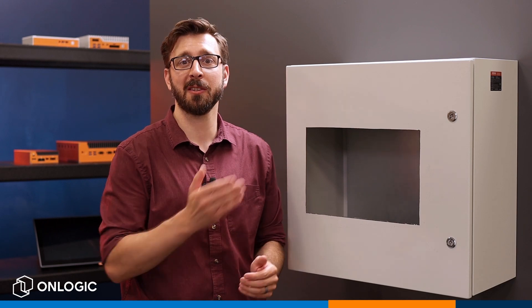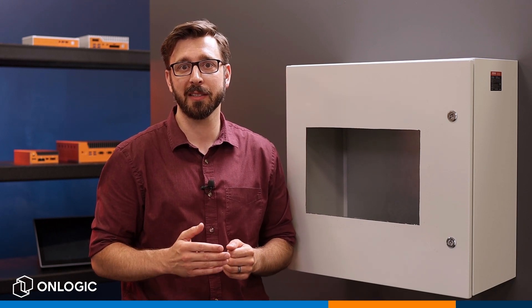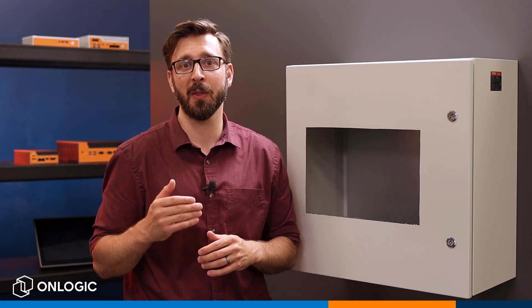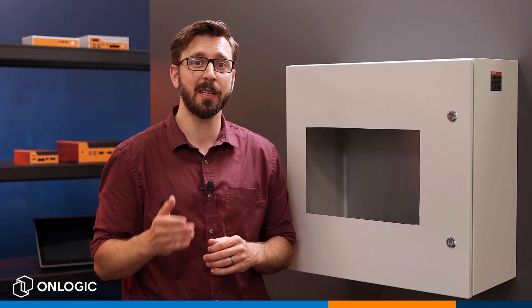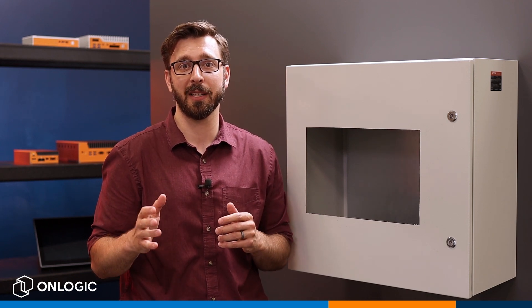We're here at the OnLogic studio where we've got our sample cabinet, pre-cut for the 15-inch Takton panel PC that we're going to install today. All the cutout dimensions that you're going to need are found in the product manual that's available on the website. The first thing you're going to do is take your enclosure and make sure that it's free of any debris or burrs and get it nice and clean and ready for the install.